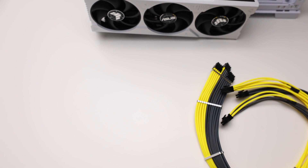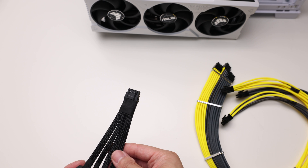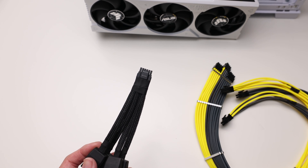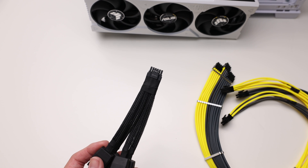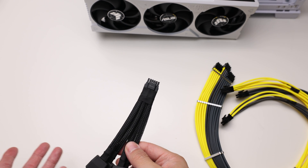Hey guys, today's just a quick video on the guy who burnt his 4090 connectors. You're gonna see a lot of posts on the internet about it. A lot of people are gonna complain, a lot of people are gonna bitch, but none of that is actually solving the problem. So this is the connector — this connector is here to stay. It's an ATX spec, so it's gonna be on the AMD cards, it's gonna be on the NVIDIA cards. It's on the PSUs already, it's not going anywhere.